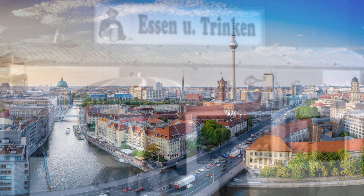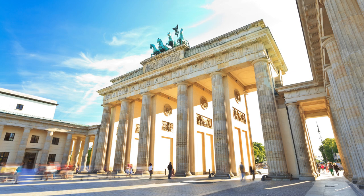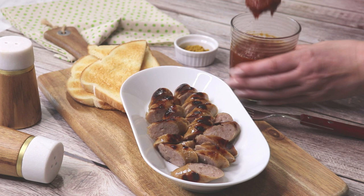Hertha lived in the British military sector of Berlin after World War II, where some soldiers had given her some ketchup and curry powder. So she got creative and created a flavorful spicy sauce that she served over hot bratwurst.